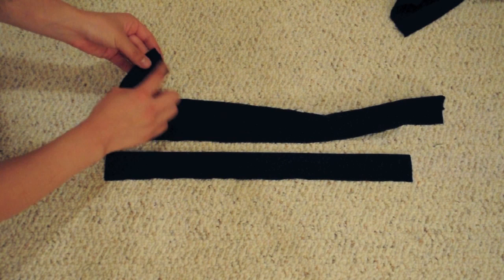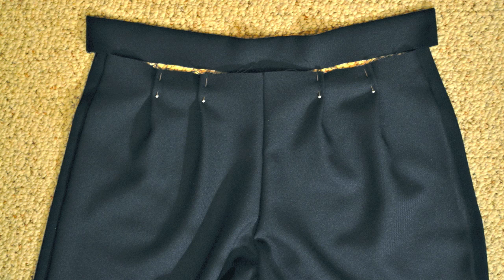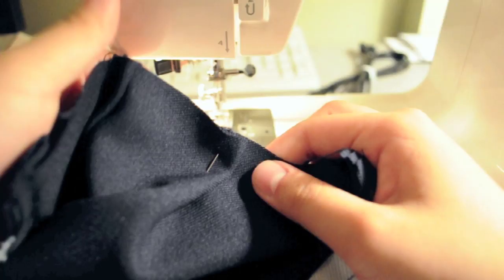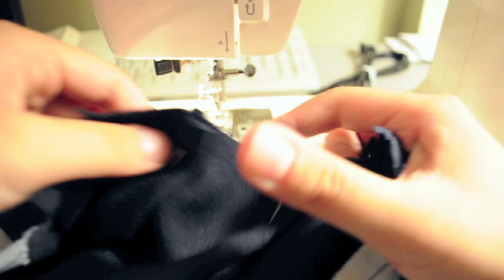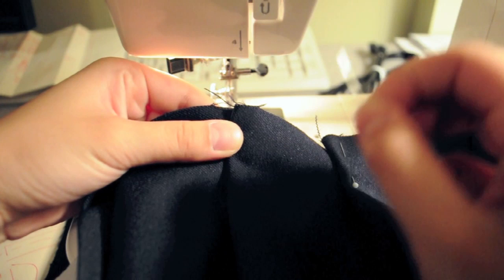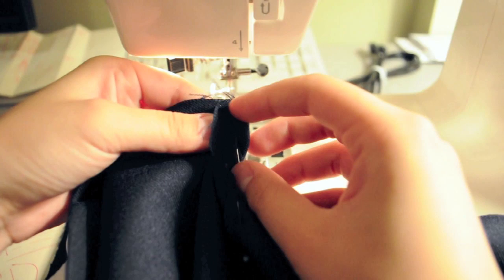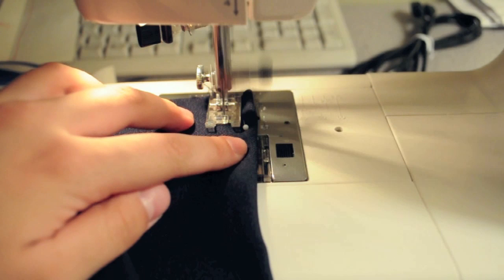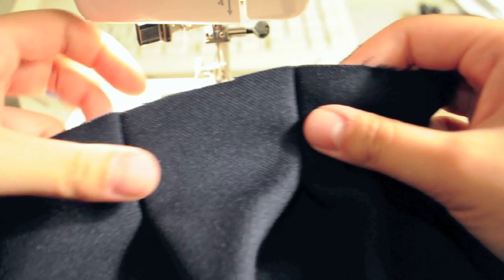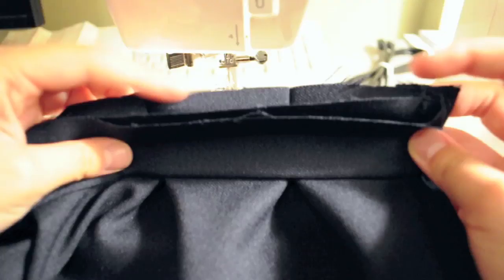Fold both of the waistband pieces inside out against what you had ironed and sew them down along the two sides. Dart the front of the shorts as needed so that it matches the waistband. To make these darts, fold the fabric outwards about a centimeter or so and pin it down. Make sure your darts on the left side are in the opposite direction of the right side. To secure the dart, pinch the fabric and pull out the pin, then fold over the fabric and repin it right there. We're going to sew about one centimeter away to secure this fold — starting at the top go about one inch in and you're good. Here's how a finished dart looks.